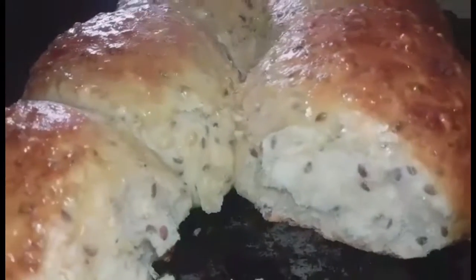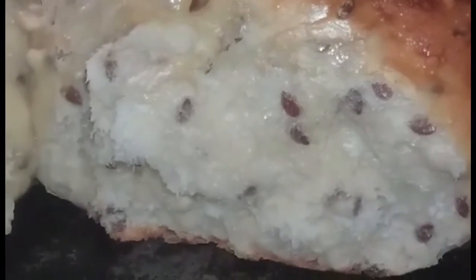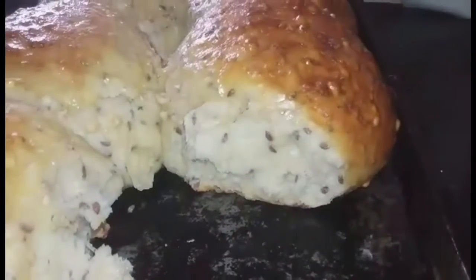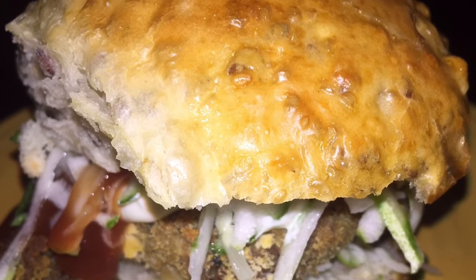I do hope you enjoy watching this quick and simple demo of my whole green buns. I had this with some oven-fried shark, grated cucumber, homemade garlic sauce, and some tomato ketchup.